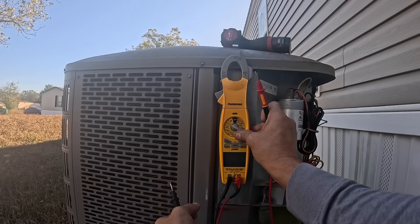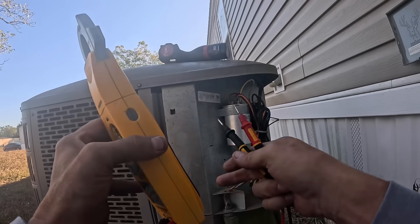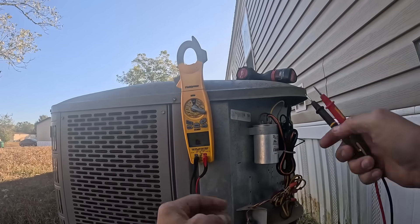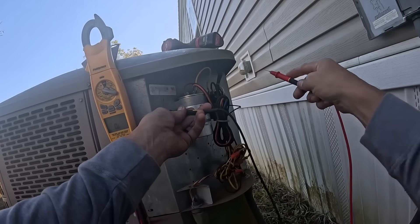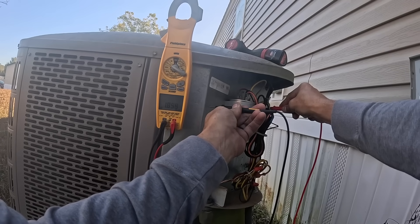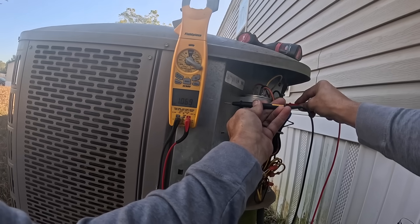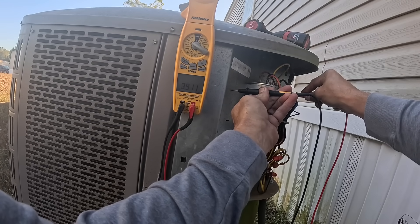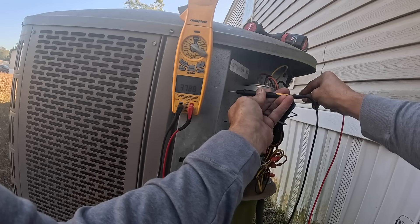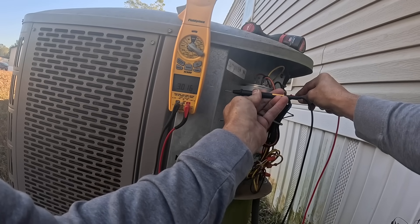All right, next thing I'm going to do is check for ohms to ground. I'm picking up inconsistent mega-ohms and sometimes kilo-ohms.